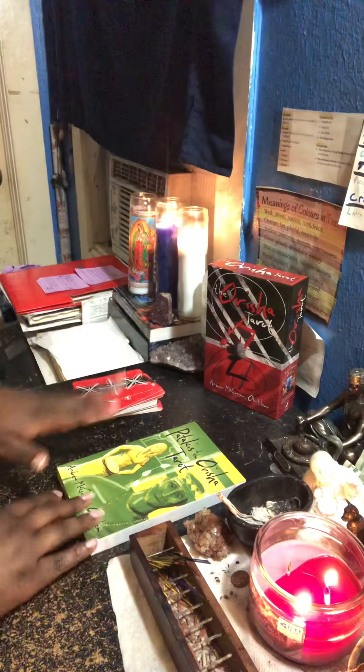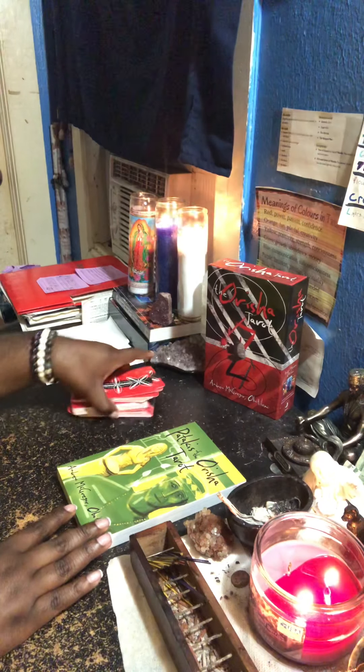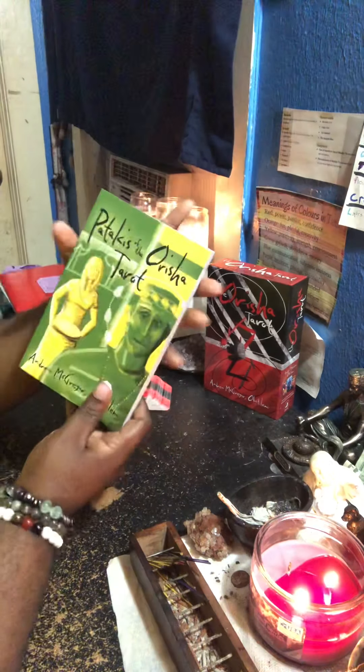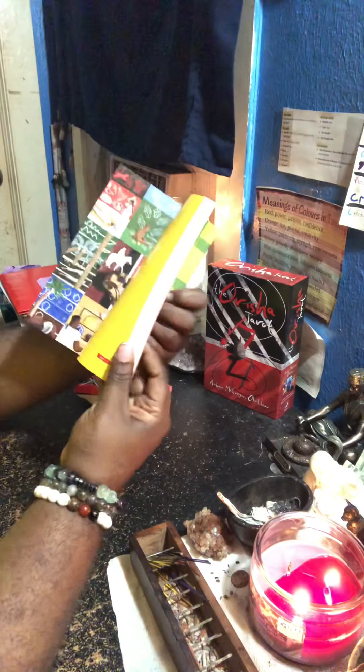The card stock is very thin — I'm so disappointed with the card stock. That's why I don't use these that much. But the plus side: it comes with an amazing book. The book is bigger than my hands — very thick.